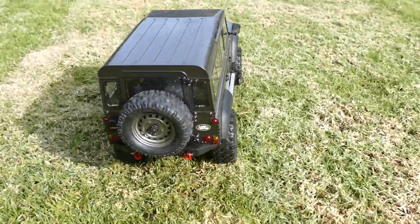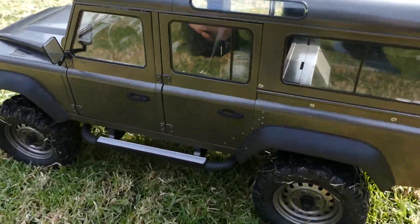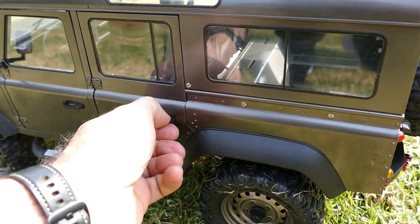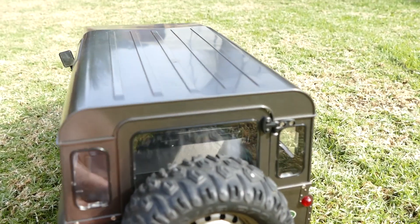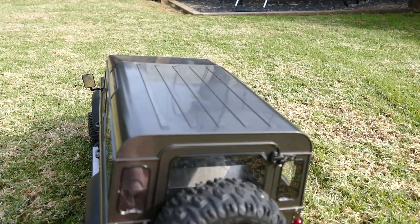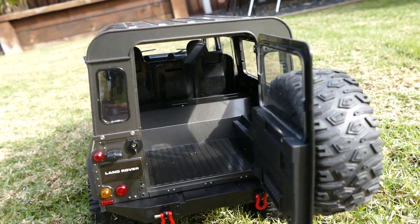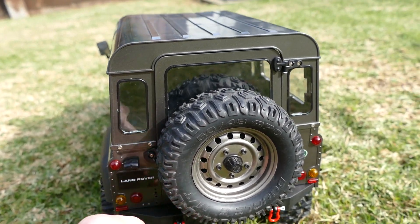Beautiful looking. And this body — this new version has the doors with magnets, so it closes better. The back opens as well. I had a link before but it wasn't working and it kept me on the old version, so I'll try and find the new version. Full interior, looks great.